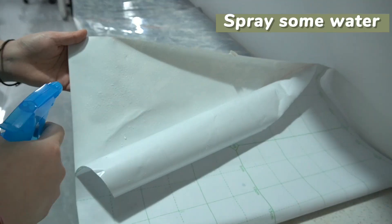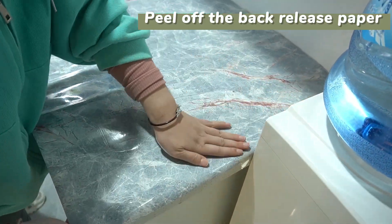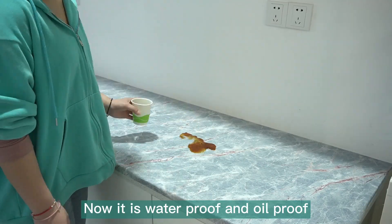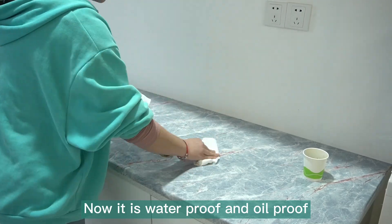Measure the size, bring some water, tear off the back of this paper. Stick it and scrape the water out. Now it is waterproof and oil proof.